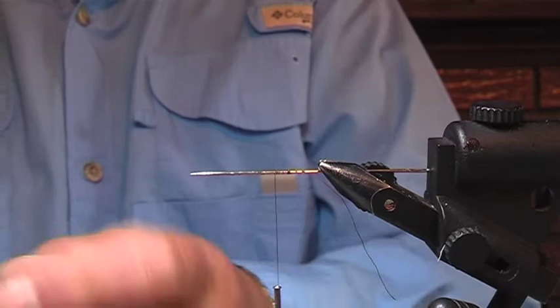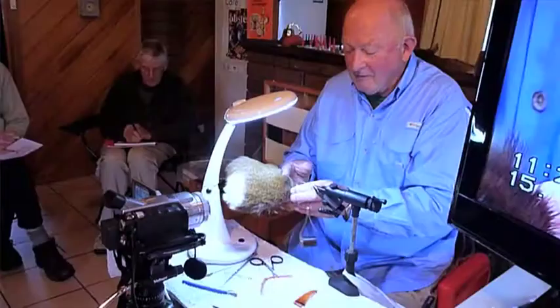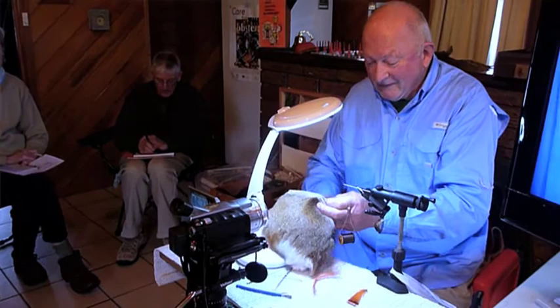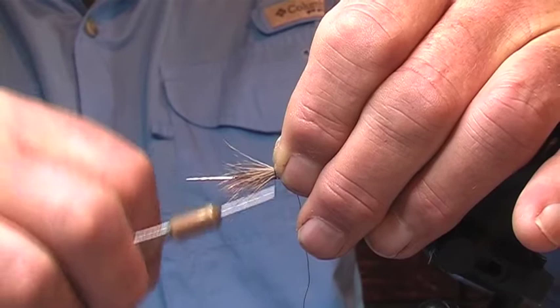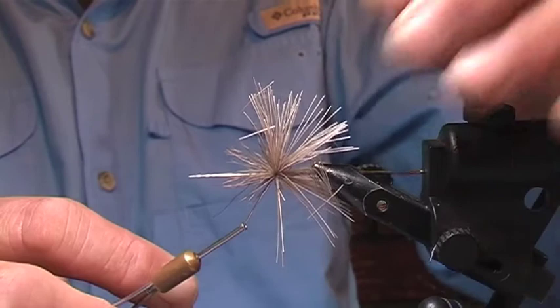And this plain deer hair — I'm going to pick off another little bundle about as thick as a match. I've trimmed off a little bundle about as thick as a match. Now this bundle of deer hair, I'm going to grasp it up here near the hand. I'm going to spin this deer hair now like you would a muddler onto the needle, and make it all stand out like that.